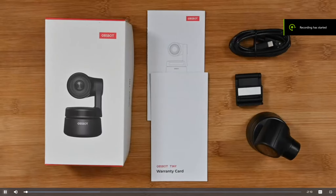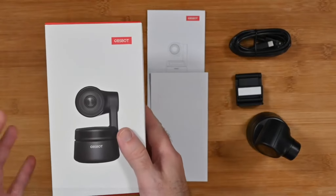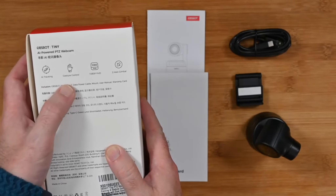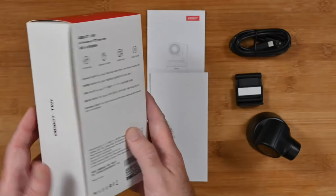This is the OBSbot Tiny — a very cool PTZ camera. On the back here we've got some of the specifications, including AI tracking, gesture control, full HD, and it's got a two-axis gimbal in it as well.